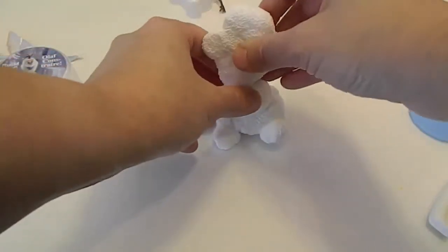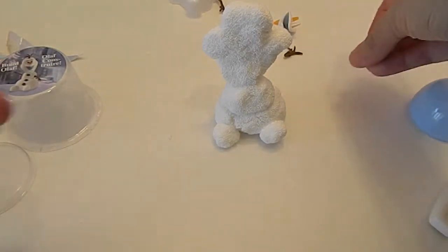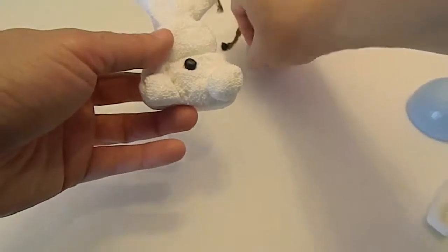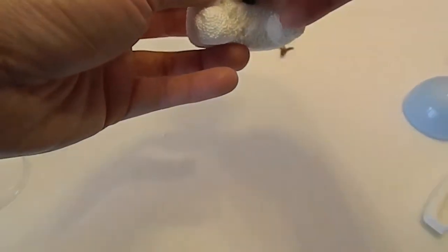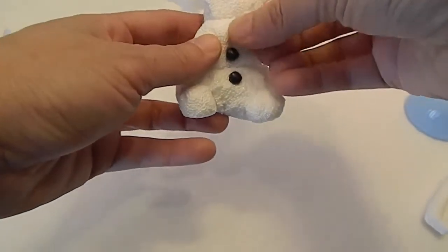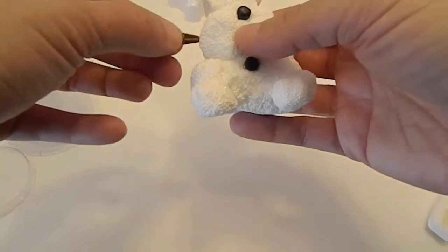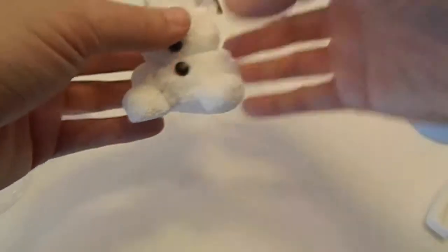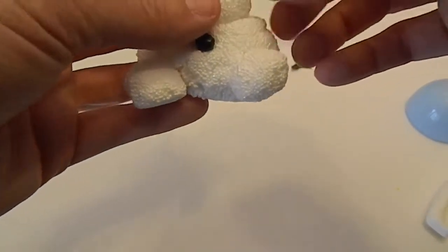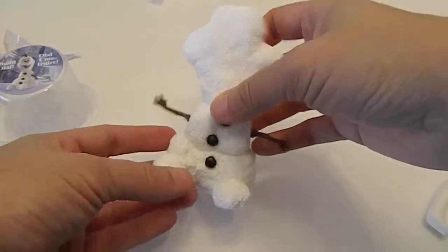You get the gist of it. First we'll pop on his buttons — one down here, one kind of in the middle, and one a little higher. And then we're going to pop on his arms. This is fun — really fun to work with. Step up from Play-Doh, I think. This is fun stuff.